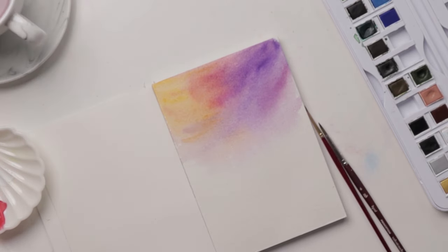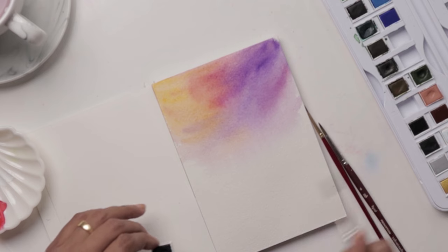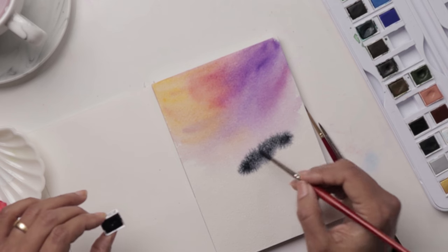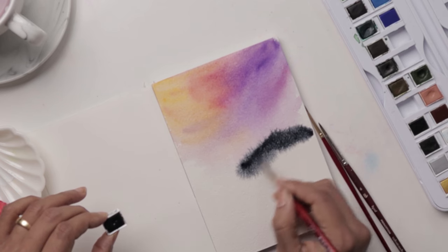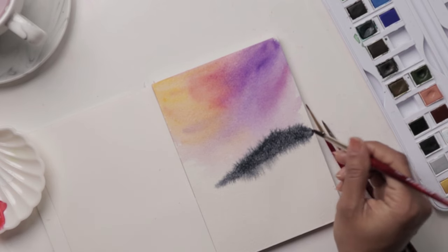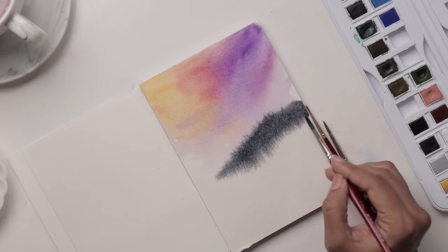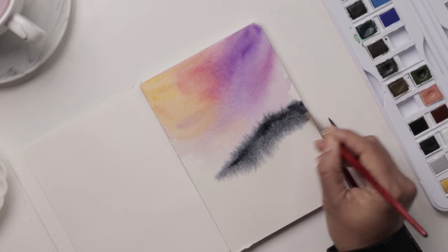We let that sit for now and we're going to move on to doing our mountains. For our mountains I'm using my Payne's Gray — this is still damp so we're going to get a nice chunk of Payne's Gray. I'm going to allow this mountain to sort of sit right there. You can even lift up your sheet a bit to get that color flowing downward for a nice gorgeous bleed going downward and upward into the sky. I'm dropping in a bit more color here.